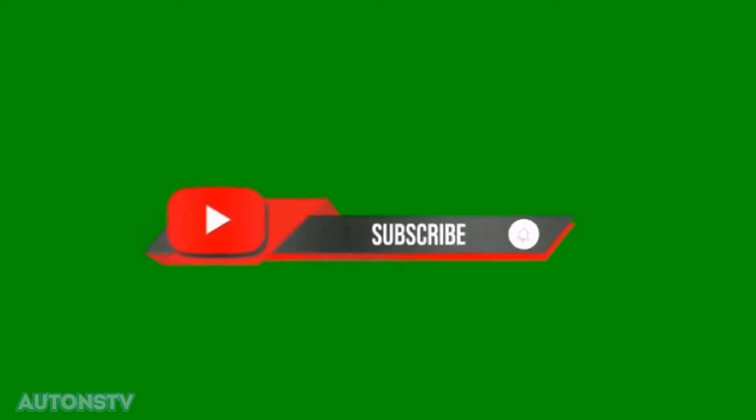Hey there, subscribe to my channel and also press the bell icon.